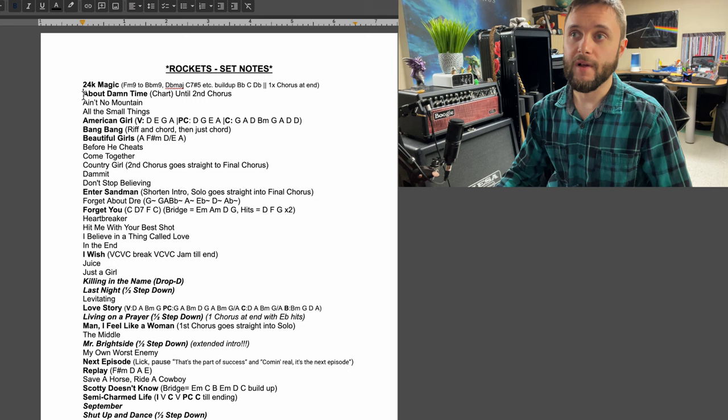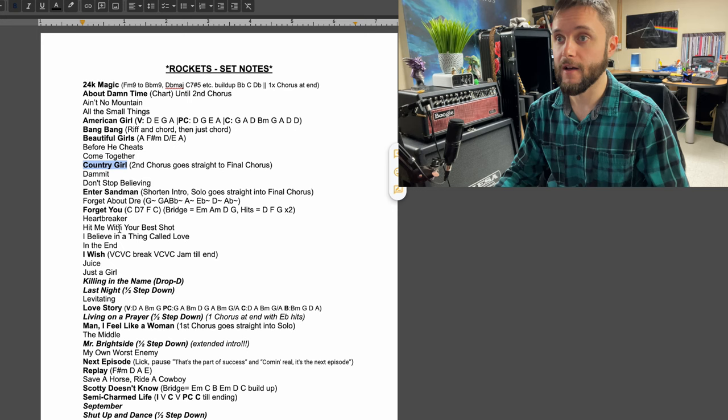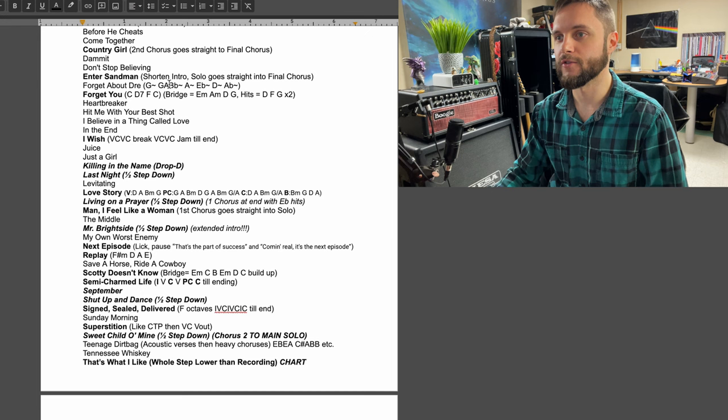For example, if we play About Damn Time, they only play until the second chorus. When they play Country Girl, after the second chorus we go straight into the final chorus — there's no guitar solo like I usually play in my other bands. Just small stuff like that as a reminder. When you're used to playing a song a certain way week after week, year after year, it can be difficult to remember these really small changes. So I just keep that all in a Google Doc, and there might be a song they only call every now and then, like Forget About Dre, which I have memorized from when I used to play it with Evolution X.